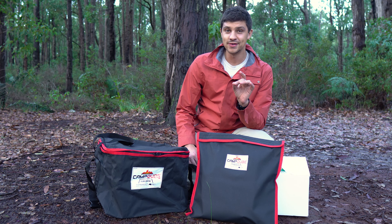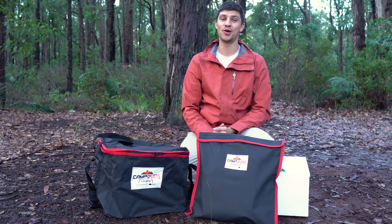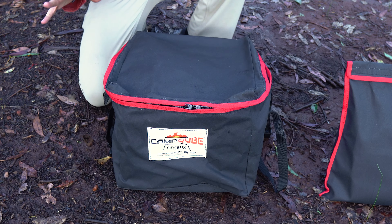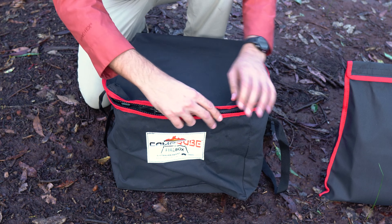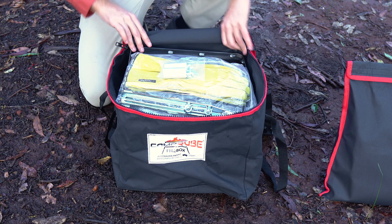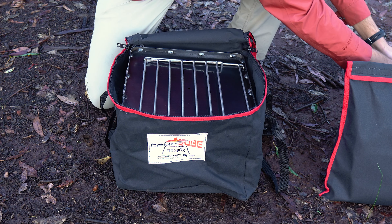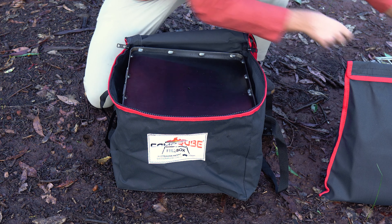A bit of a spoiler alert — I have already peeked inside the bags and it looks awesome, but let's have a proper look. The Camp Cube is basically an all-in-one campfire cooking system with enough extras and accessories to cook pretty much anything. There are a couple of different bags, but this first bag here is what's called the base kit, so we'll start with what's in this bag. There are a few extras and accessories in the top here — we'll get to those in a moment — but underneath all these we find the main Camp Cube system.